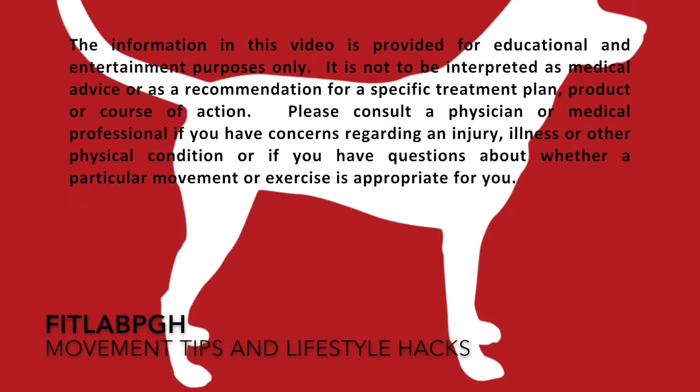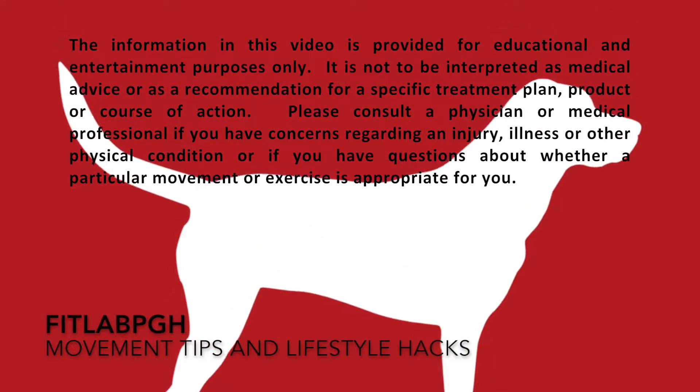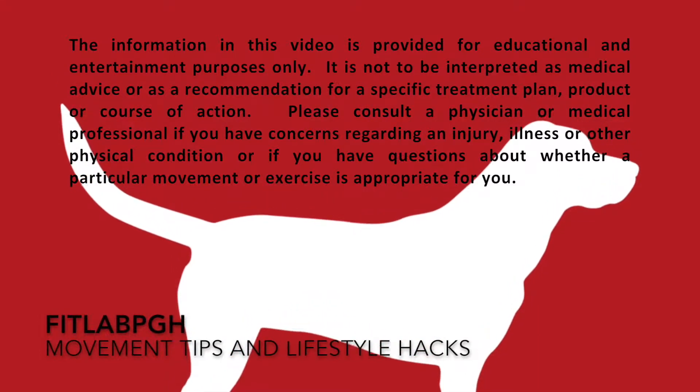Movement tips and lifestyle hacks brought to you by FitLab PGH — movement, a part of making your life complete. FitLab PGH is back with more movement tips and lifestyle hacks. This is the fourth or fifth in our series.